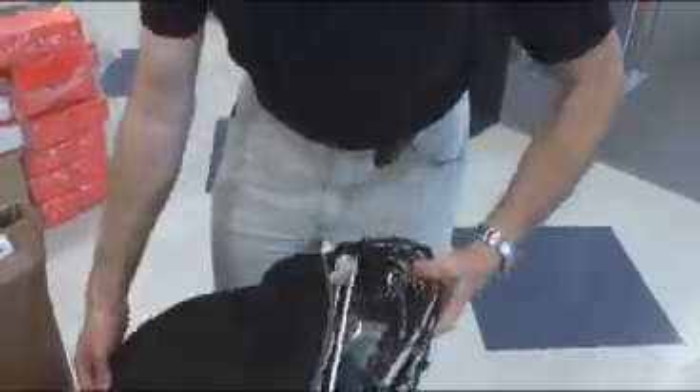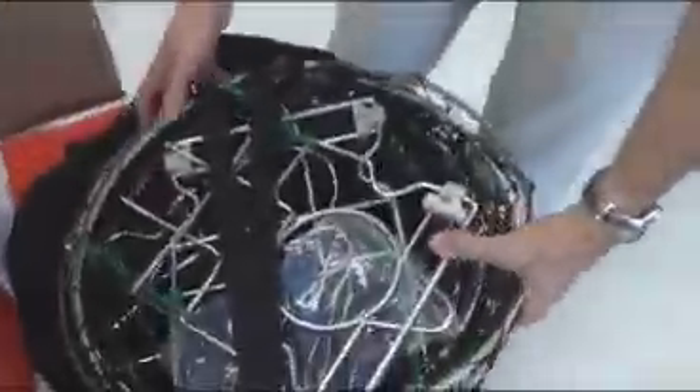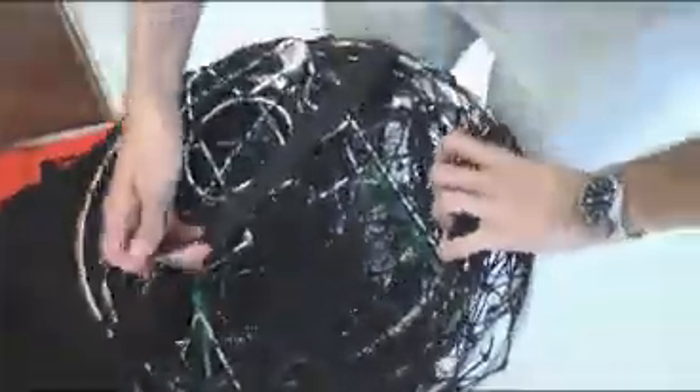Now, this is a brand new model. We haven't unwrapped this yet, so let's see what's in here. Looks like it's all held closed with this strap here.